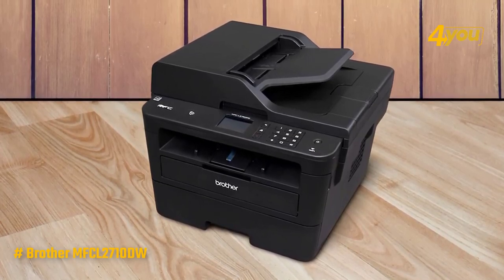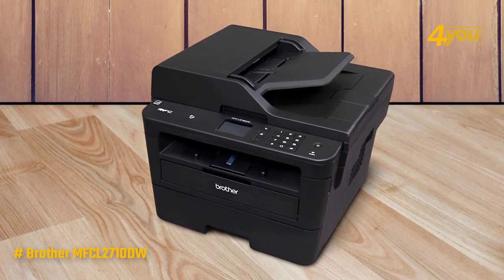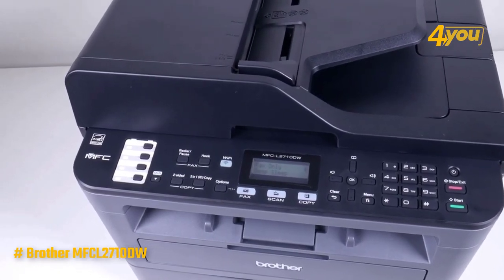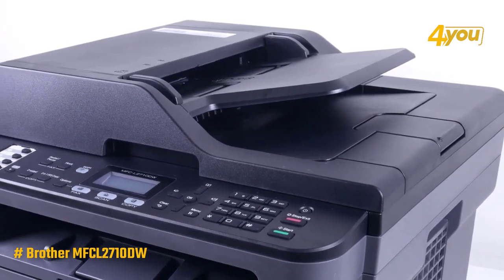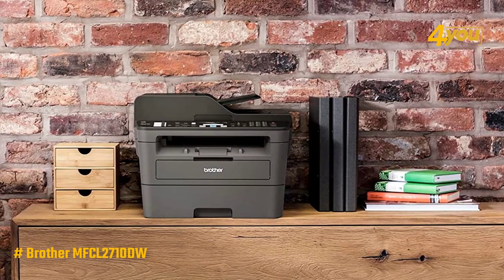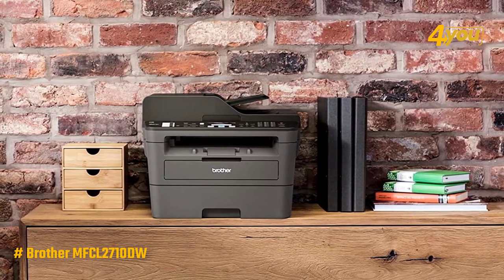However, this may be forgiven with a 250-sheet capacity that limits the number of manual refills if you are not pressed for speed. Overall, the Brother MFCL2710DW Monochrome Laser Printer is a highly efficient monochrome, all-in-one laser printer that's very cost-effective. It is ideal for all kinds of personal use and business environments, and this could be the best laser printer you have been looking for.